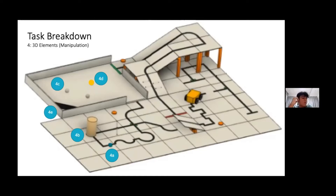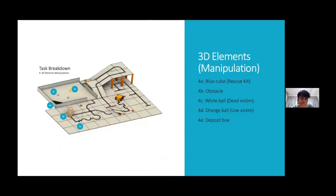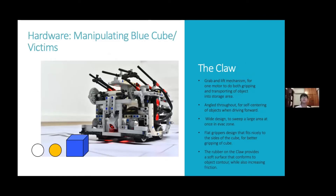For the last section, which involves how the robot interacts with the rescue kit, obstacle, live and dead victims, and the deposit box: for the claw, we have built a grab-and-lift system so that we can use only one motor to grab the object and lift it into the sorter. The claw is angled so that the ball or rescue kit will centre itself as the robot moves forward. The claw is the same width as the robot so that it can sweep a large area at once in the evacuation zone. A flat gripper design fits nicely to the sides of the cube for better gripping, and rubber on the claw increases friction and grip.